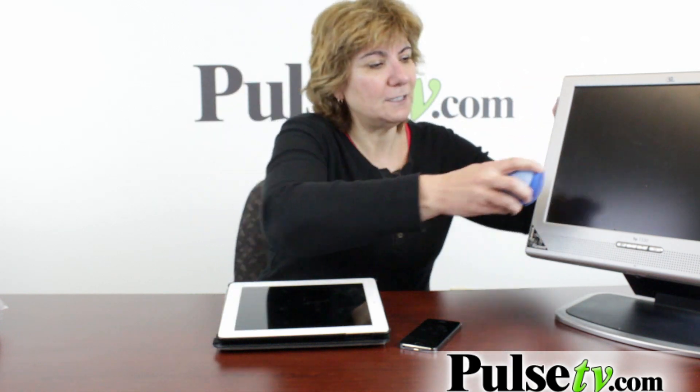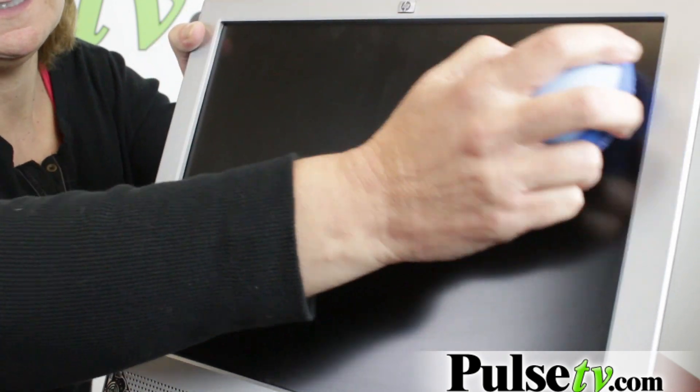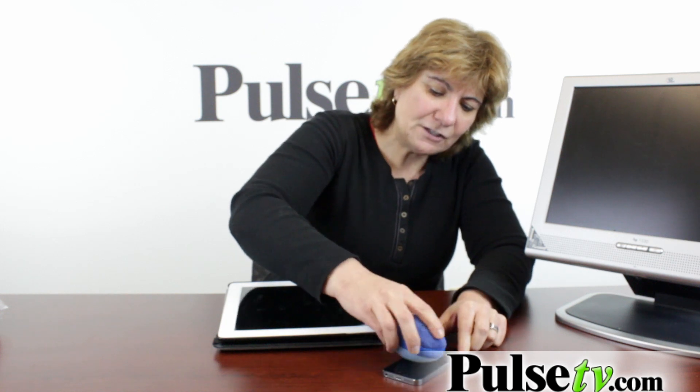So easy to use. Let me show you how you use it. On a screen like this, it's dusty so I'm gonna use the dust side and you just put it over — it's actually kind of fun. Then on your phone, I'm gonna use the smudge side because there's all these smudges, you just rub it on and it works. And then with the unique design, you can get into each of the corners really, really good.